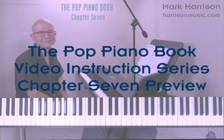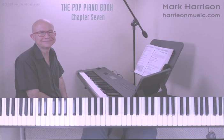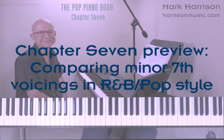This is the secret to how a lot of R&B and funk harmony is created. Let's check out some excerpts from this video lesson. First we'll compare triad over root and four-part over root voicings for minor seventh chords in an R&B pop comping style.